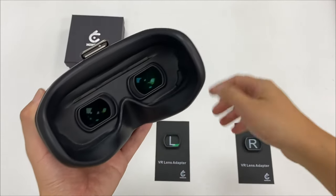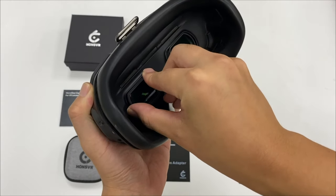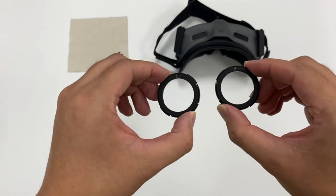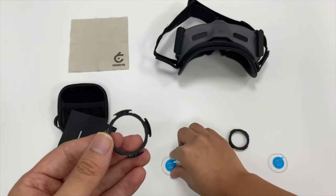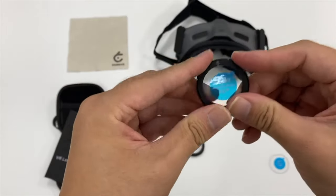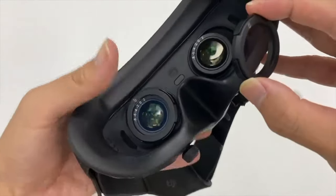In the DJI Goggles you've got two simple lenses that push over the front of the existing lenses and you're ready to go — easy to take in, easy to take out. With the DJI Goggles 2 and the Integra they actually come with these little eyepiece inserts, so you put those in the goggles and you're away.